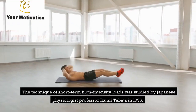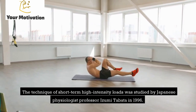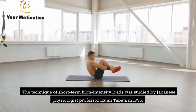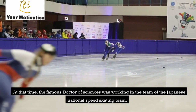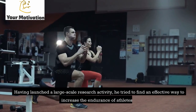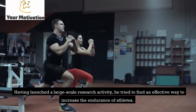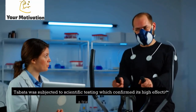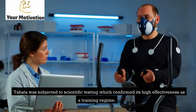The technique of short-term high-intensity loads was studied by Japanese physiologist Professor Izumi Tabata in 1996. The famous doctor of sciences was working with the Japanese National Speed Skating Team. Having launched a large-scale research activity, he tried to find an effective way to increase the endurance of athletes. Tabata was subjected to scientific testing which confirmed its high effectiveness as a training regime.